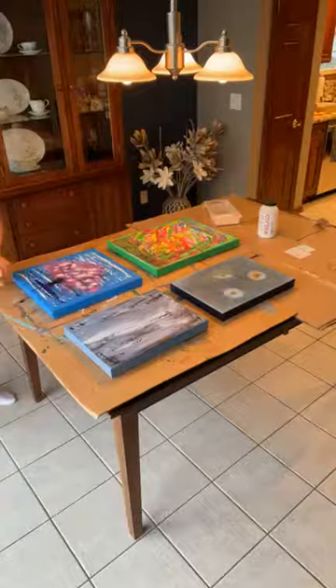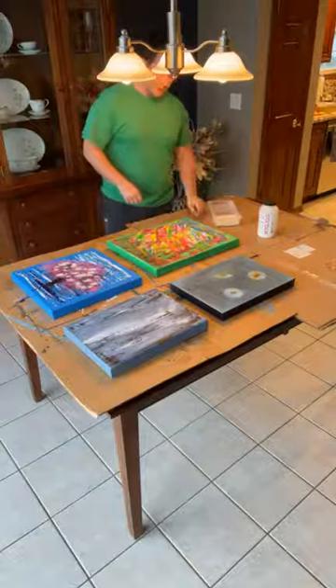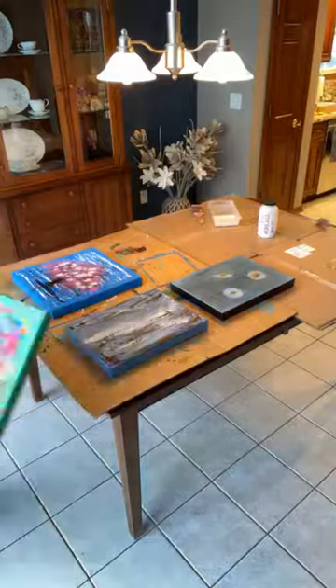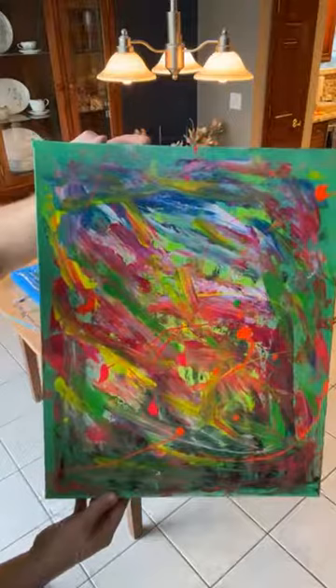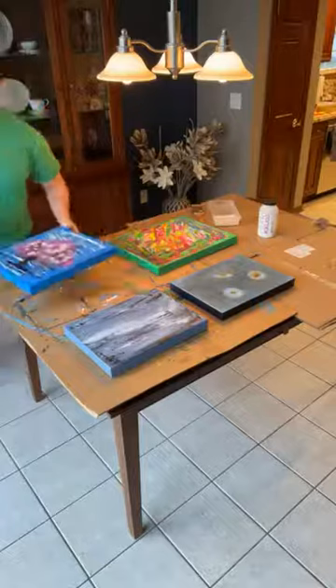Hey everybody, this is Michael with Ed Eugene Art doing my first Instagram live. I'm not going to be up close for most of this, but I just wanted to give you guys a chance to see some of my newest paintings that I completed this last weekend. You guys are getting a sneak peek here — I'm going to bring them up close so you can see the before and the after. What I'm going to do today is start to finish them, which is generally a four-day process.